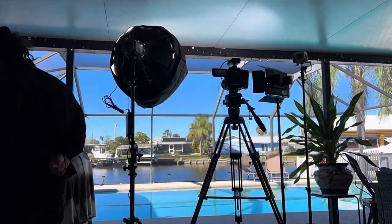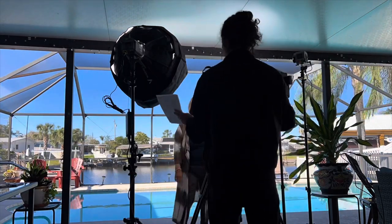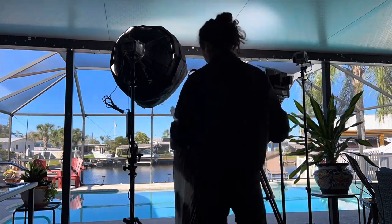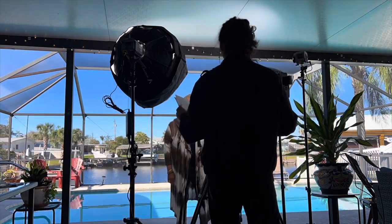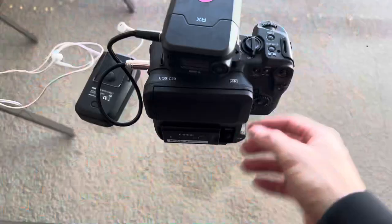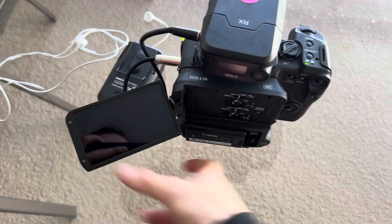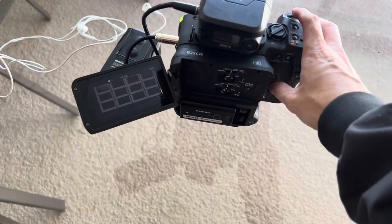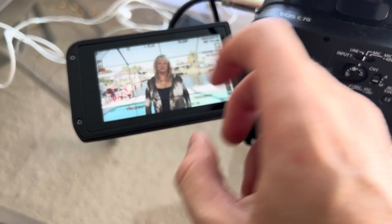After using the DJI RS3 Pro in the Bahamas as a rental, I decided to pick it up myself and was planning on using it today. It did not work — I'm not sure what the problem is. It had to keep recalibrating and kept shaking. Eventually I wasted enough time with it that I just moved it onto sticks and called it a day. But I do need to figure out what the problem is, because it should be able to hold the C70.